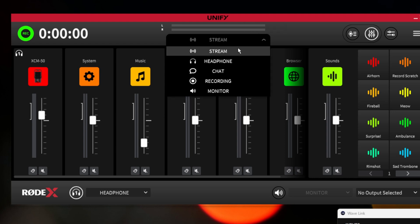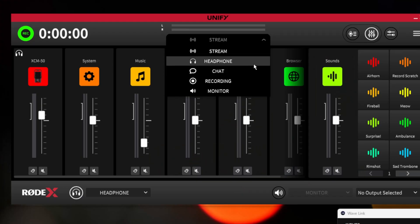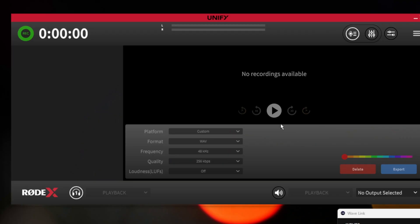Another benefit to Unify is you can have more than one submix — there are actually five submixes, so you could set them all up for different scenarios. Chat B would be what you'd put as an output to Discord or game chat. There's also a built-in sound effects channel, which is a small pro. You can have different mixes for your headphones versus your speakers, or for recording as well. There's a built-in recording feature — just a record button you press and it records. Once you've recorded something, you can view it, skip through it, and export it in whatever format and quality you want.